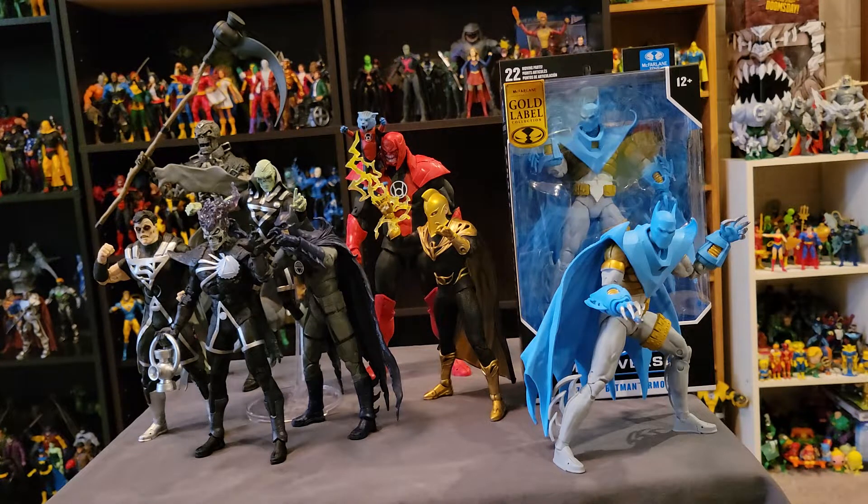If you don't know about this website called BrickSeek, it's actually kind of cool. It allows you to check the inventory at different Walmarts based on your zip code. So I checked it and it said there was a Walmart that had it in stock, so I went there and they didn't have it.